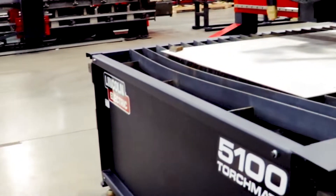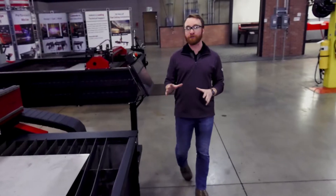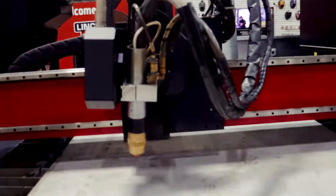The Torchmate 5100 is our industrial production table. It has the ability to run multiple shifts a day with minimal maintenance required. It can also use our HD plasma cutting systems and has an optional bevel head to create weld-ready parts.